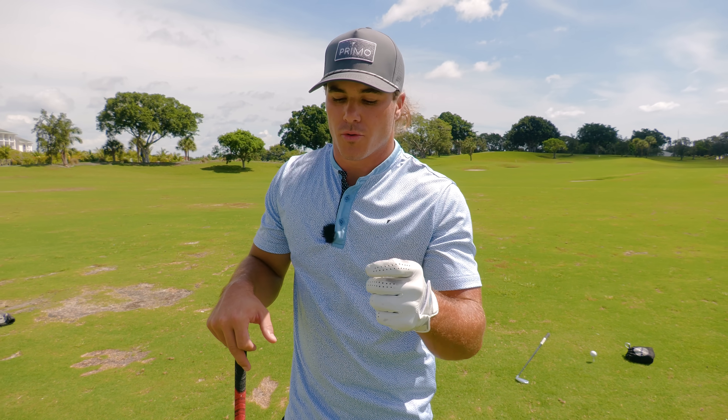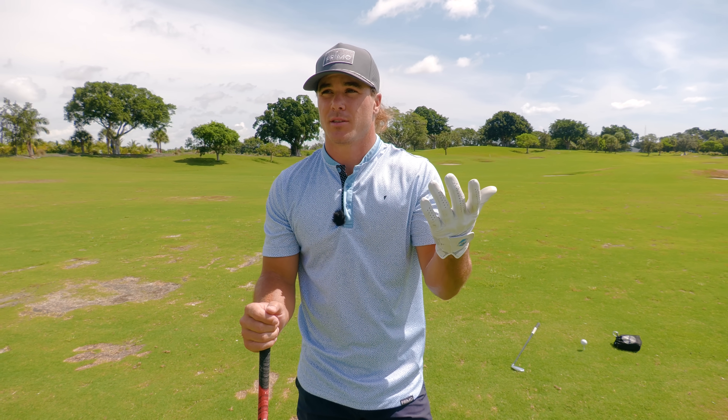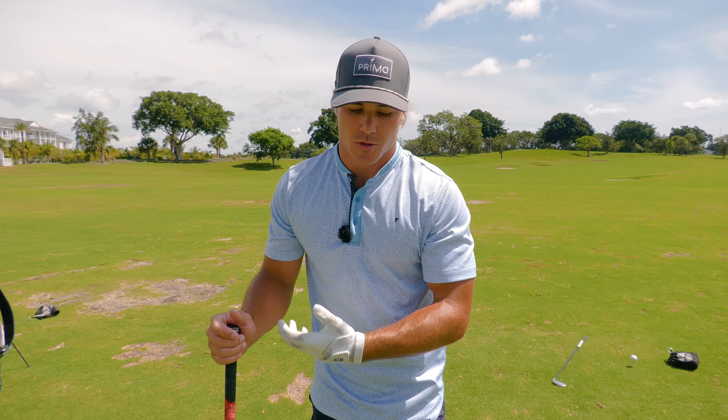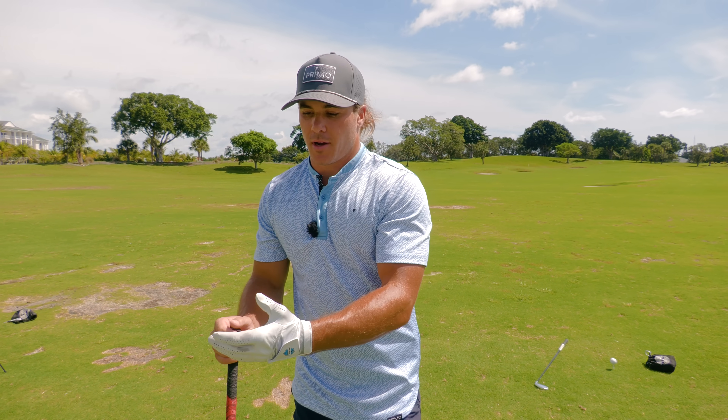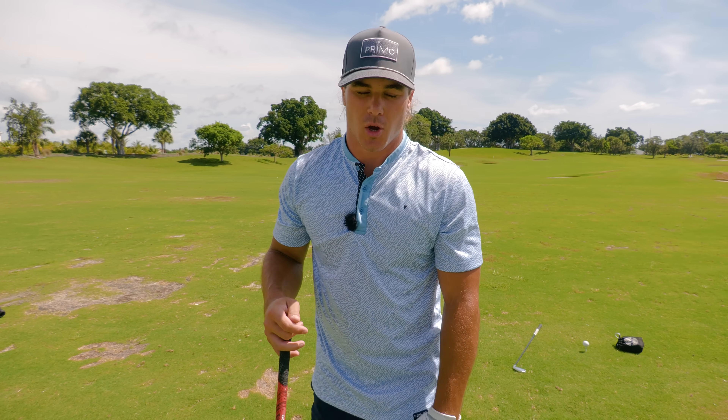Hope you guys enjoyed this. Let me know if you want to see more little snippets of how I swing a golf club. I'm not a teaching professional and don't have any license — I honestly started on YouTube, that's where I first learned how to swing a golf club, kind of taught myself. I do now have an incredible coach, but these are just things I've learned over the years. Let me know if you want to see more, thanks for tuning in, don't forget to subscribe — on the way to half a million, which is just insane. Love you guys, peace.